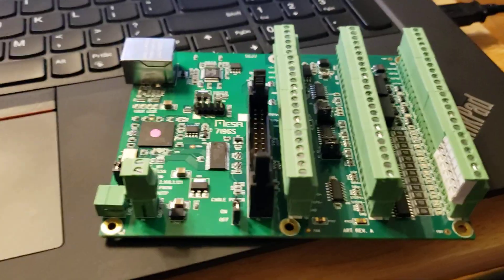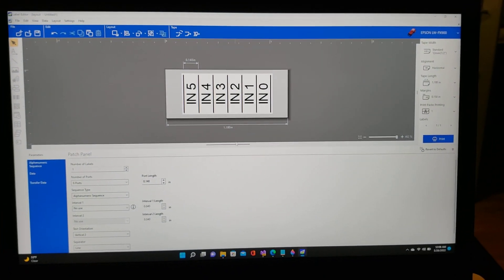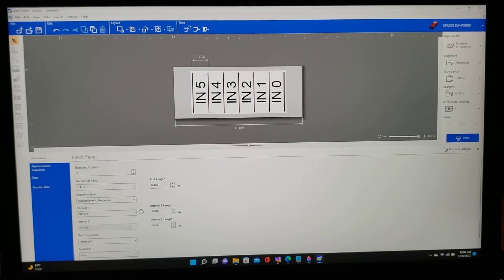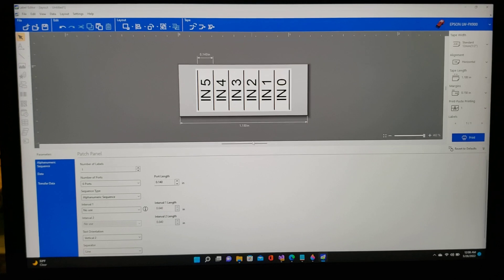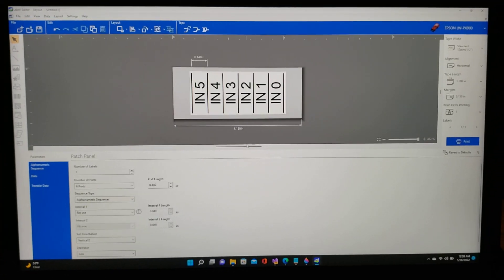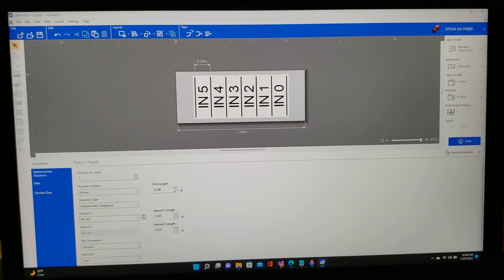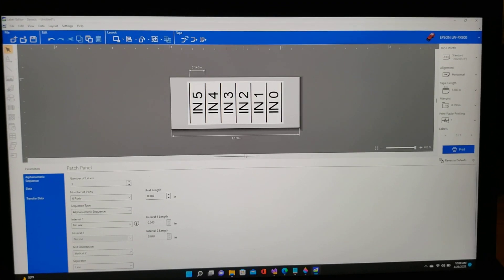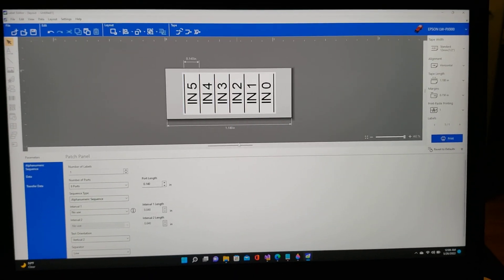That's it for this one. Thanks for watching, and if you're interested in seeing more about the Epson Labelworks printer, let me know. I know I kind of changed gears a little bit on the channel, but everything has a place, and this right now has a very important place for what I'm doing in my current projects with school and stuff at home. Not sorry — you're going to be seeing some Epson content as well. Thanks for watching and we'll see you soon.